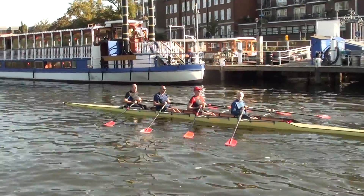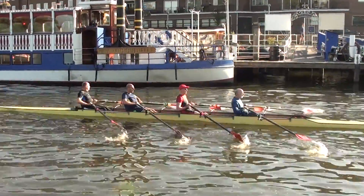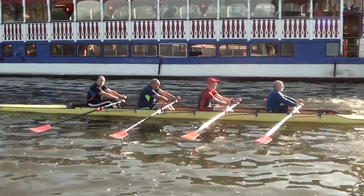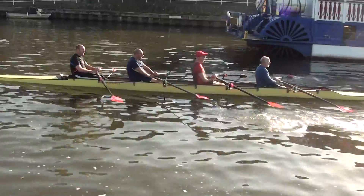Right, ready, go. Yeah, just row for the moment, we're just doing a bit of filming. Just do your best, Scully.